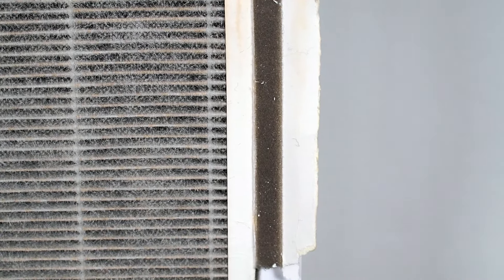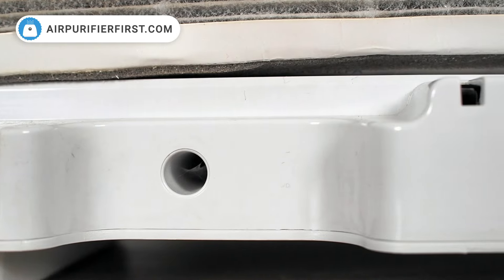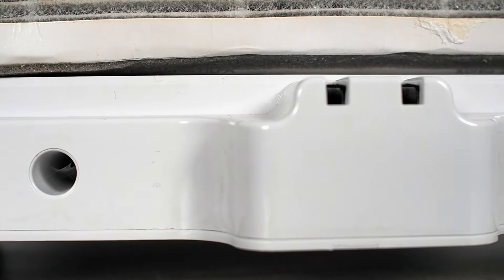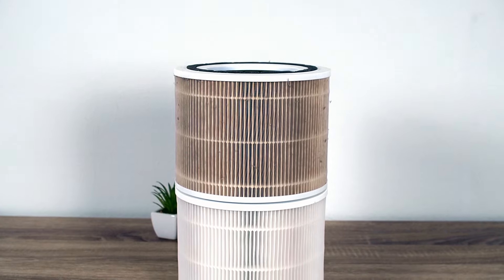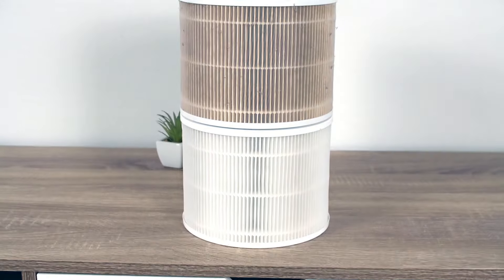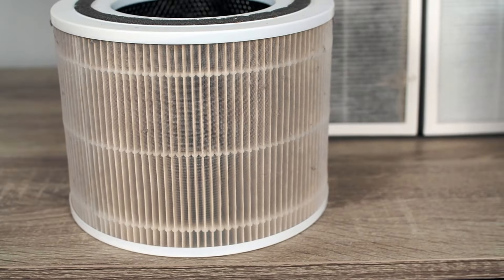Water damages HEPA filters by weakening their structure and causing shrinkage, which creates gaps that allow pollutants to bypass the filter and re-enter the air. Moreover, if a washed HEPA filter isn't totally dried, it can stimulate mold growth, further compromising its efficiency and posing a serious health risk.